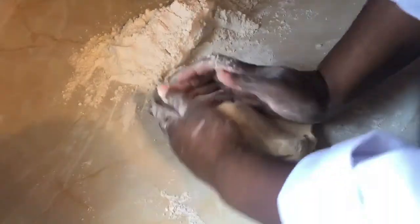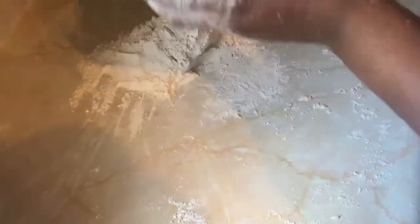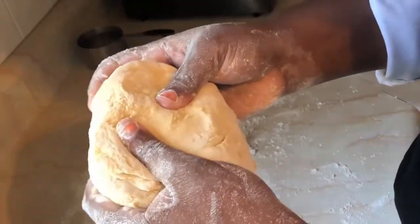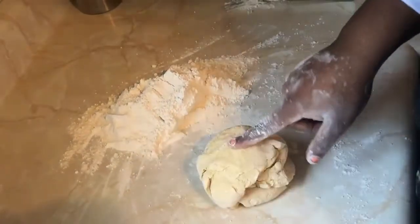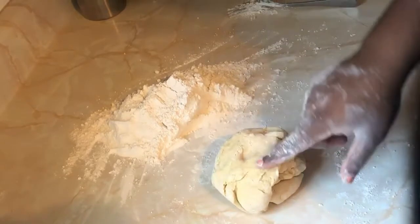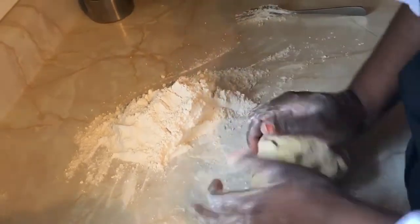This is what it's going to start looking like. It's not going to stay white forever — as you can see, it's coming back to its yellow color, feeling more like a dough. Basically, you want to knead it until when you press it, it springs back at you. It's not completely there yet, so keep kneading.